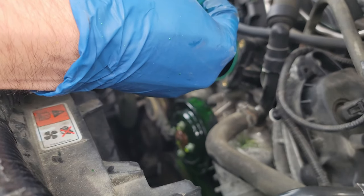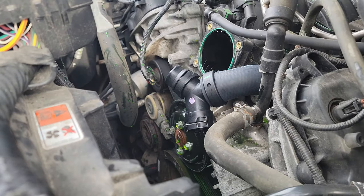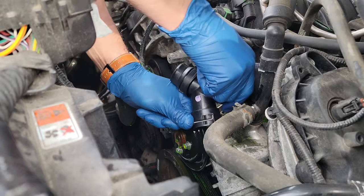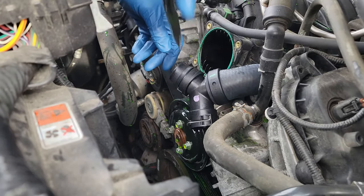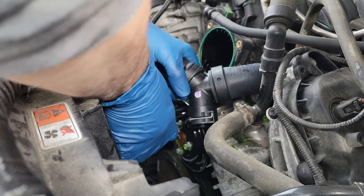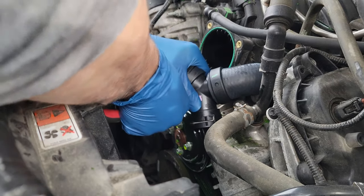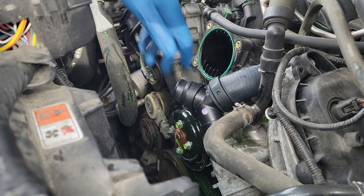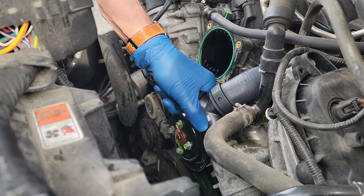Now that the hard part is done, let's get the new T-connector installed. Start by putting the rubber hose side on first. This is a pretty tight fit so you will have to work it back and forth for a little while. If you are having trouble getting the T-connector to sit on the thermostat housing, try this: grab a screwdriver, or like I did, pliers, and place it between the pulley and the T-connector. Now gently pry your screwdriver or pliers up and move the T-connector back and forth until it slides over the thermostat housing connection. Don't get too crazy with it as you don't want to damage that pulley — just a little pressure and it should help it get connected.